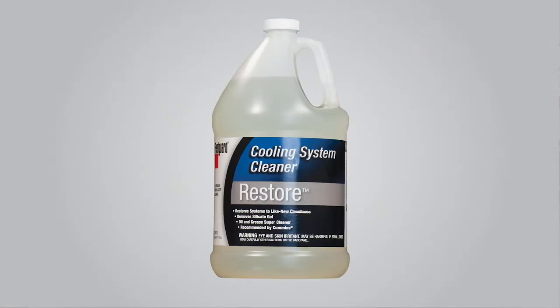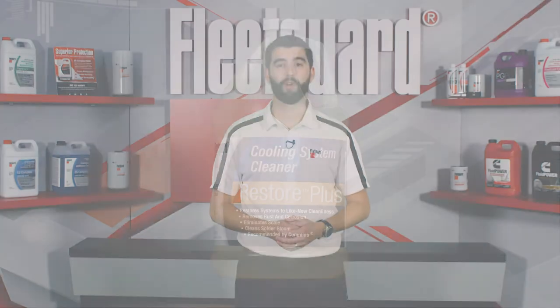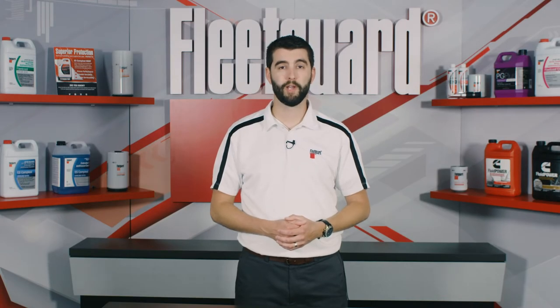The first is Fleet Guard Restore, an alkaline-based cleaner that effectively removes silicate gel, oil, and grease. However, if rust, corrosion, and scale are present, we recommend Fleet Guard Restore Plus, an acid-based cleaner that also helps remove solder bloom in the radiator.